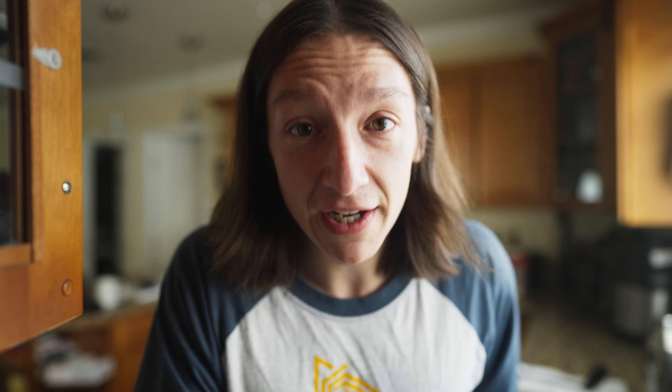So this is for all those people who have been asking me what temperature I pull my chicken out, so you can know how to have delicious chicken every single time. Here is how I spatchcock my chicken.